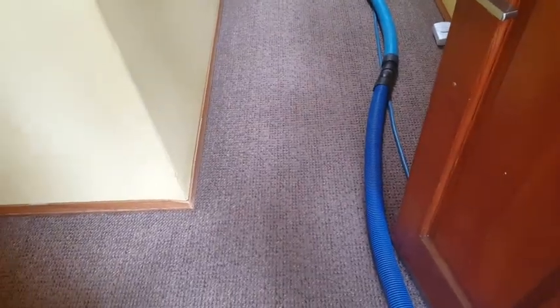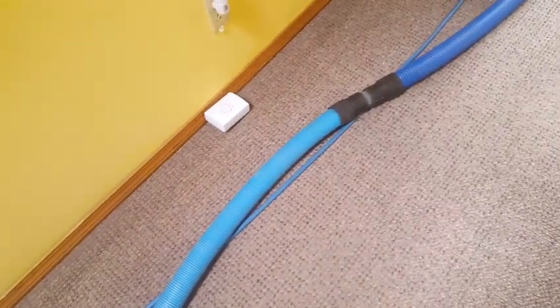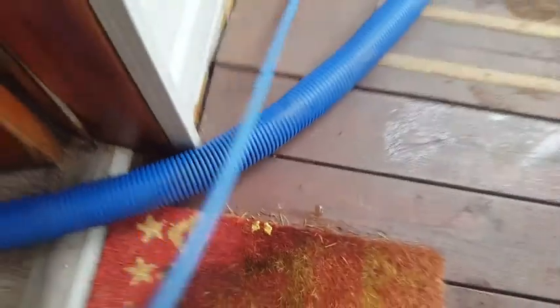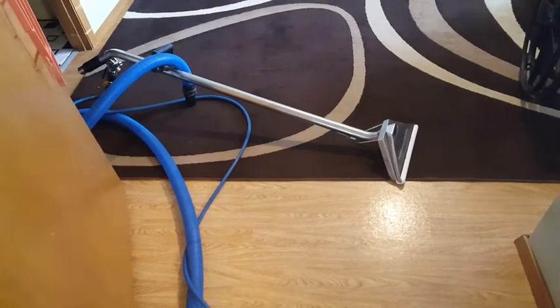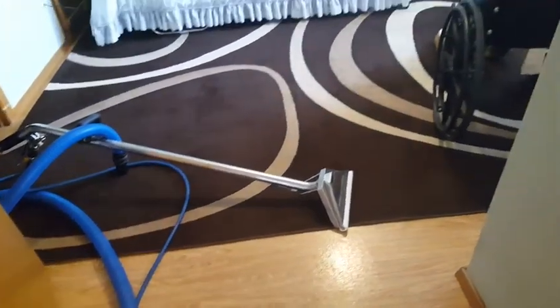We've got our truck fired up and ready to go. What we do is always run our hoses from the inside of the furthermost point. I'm wanting to pull a little bit more slack of the solution line in because I'm needing a little bit more room. All right, so this is where we begin — we're just going to go ahead and extract these areas one by one.